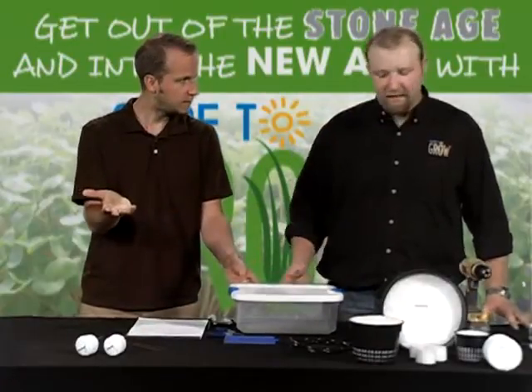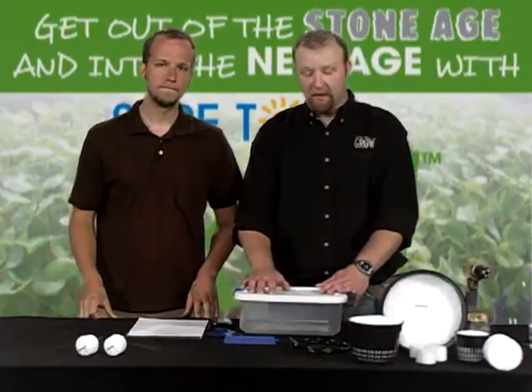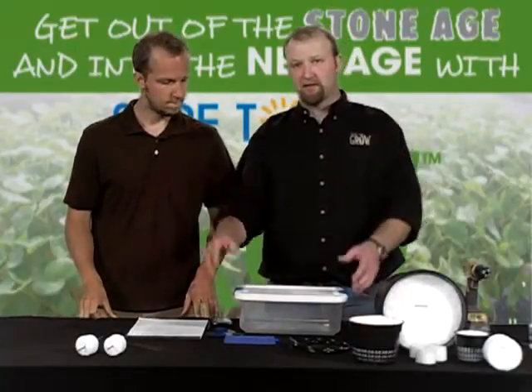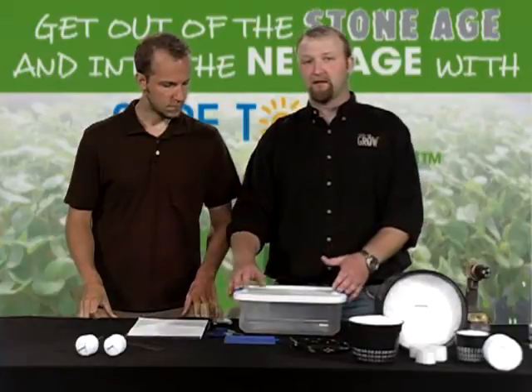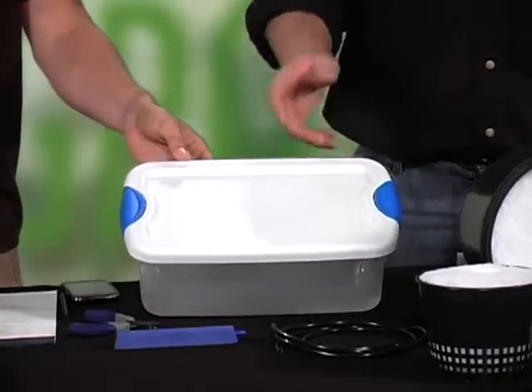You can get any size. What we would like to do for this one — this is about the perfect size for a cloner — but if you wanted to grow full-scale plants, you would buy a much larger container: maybe 26 liters, 32 liters, 48 liters. This one costs you just a couple bucks.